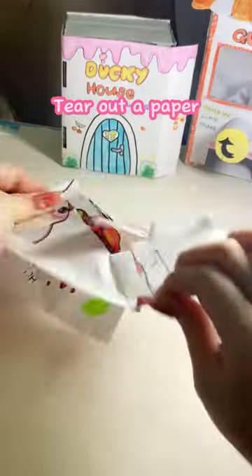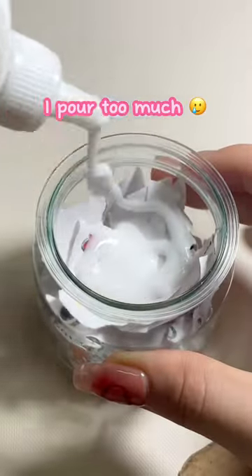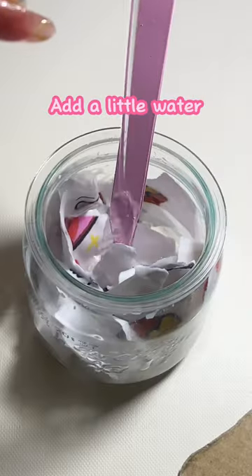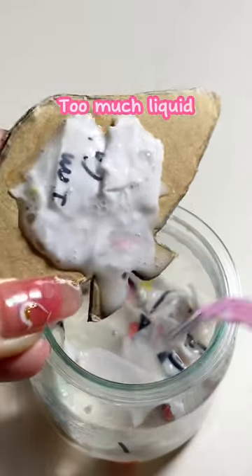Tear out some paper — so aggressive! Put the pieces into the mix. I put too much; you should pour just a little. Add a little water, mix them up, and put them in. Oh no, too much liquid. Done!